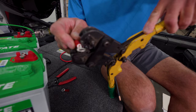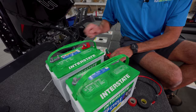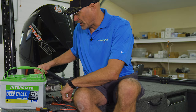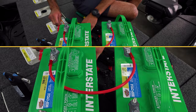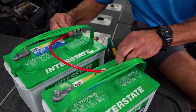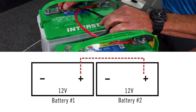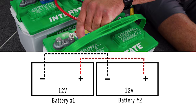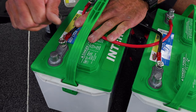Then we'll go ahead and do the black wire, or the negative lead wire. Wiring them in parallel, like we mentioned, you're taking the red wire from positive battery post to positive battery post. We'll finger-tighten them for demonstration purposes, but you'll want to use a wrench and torque them down. Then take your black lead from negative battery post to negative battery post and tighten them down.